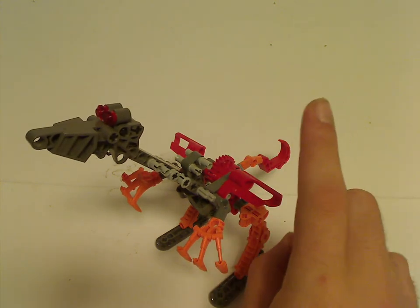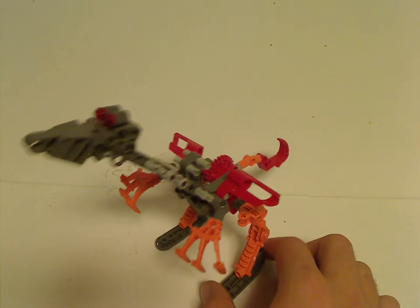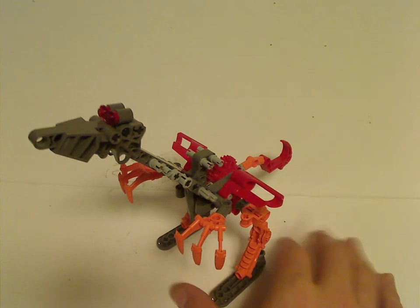In Eli J. Broney's video review on this set, he reviews each and every one of them, plus a special MOC that uses every single piece in the set.